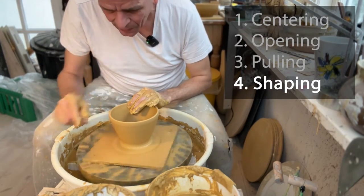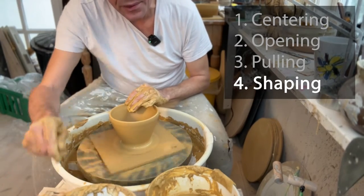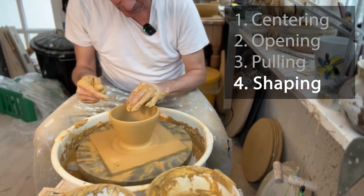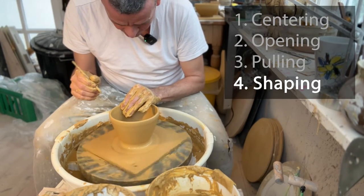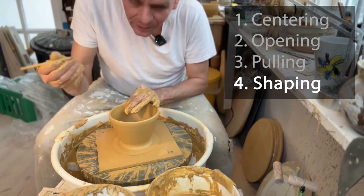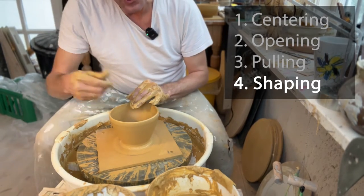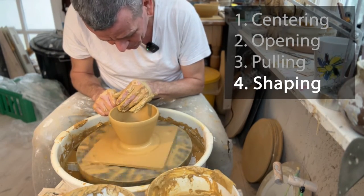I can now see there's a small air bubble — you can feel it as the clay spins. When you get to that point, use your needle tool and just poke a hole in the bubble to fix it. The earlier you do this the better the result. I'm just going to make sure it's still centered and keep expanding.